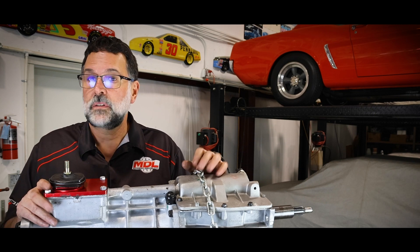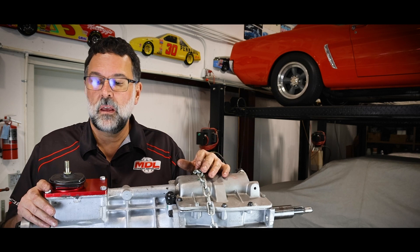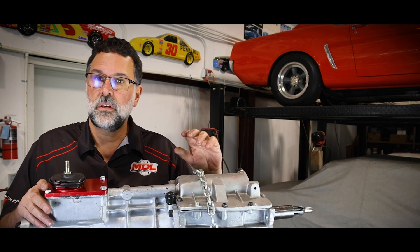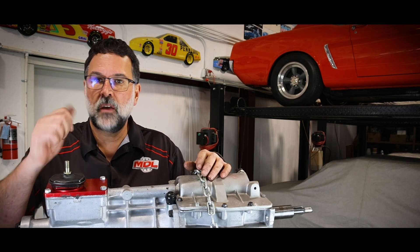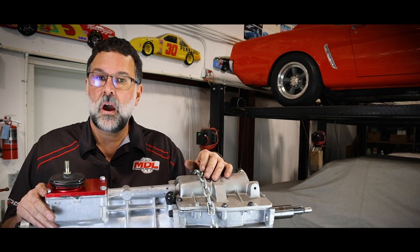For the TKX transmission specifically, those seem to be more problematic in the area of bumping into gear while being shipped. It takes a shock and one of the forks and slide rings will be stuck — typically in third gear, which is what we see most of the time. Verify that you're able to shift through all the gears.